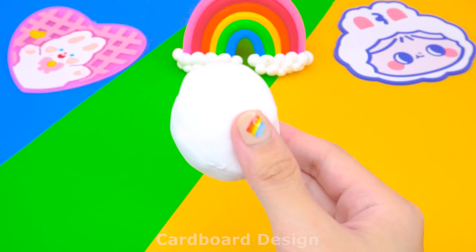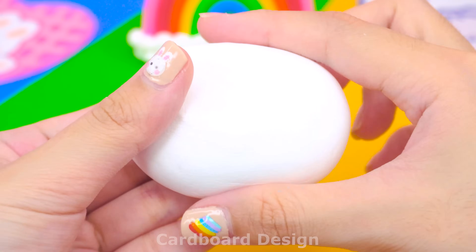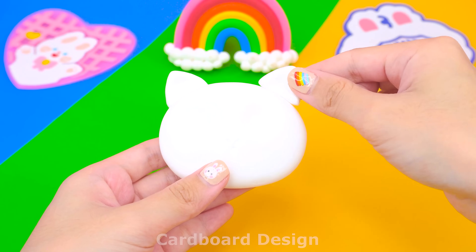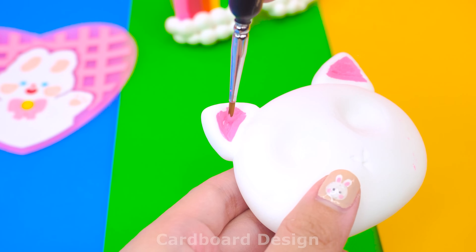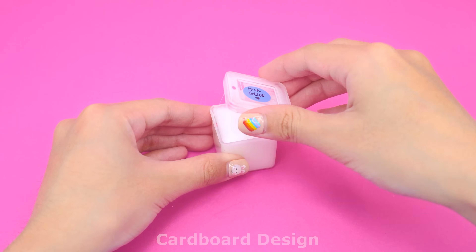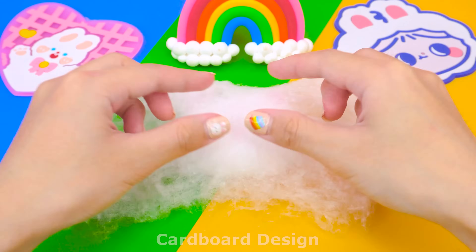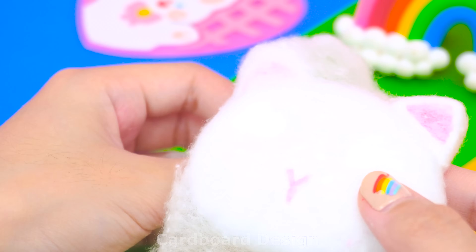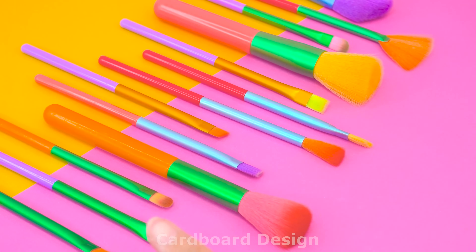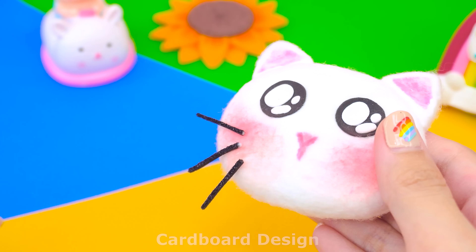I used a lot of white clay to make the headboard. Plasticize the clay and roll it to shape. I'll make a kitten headboard. I used pink paint to decorate the ears and nose. Cover the clay with milk glue, then add a thin layer of cotton on top and fold it up. Add a pair of big eyes to the kitten, use pink powder to make the kitten's cheeks flush, and don't forget to attach whiskers.